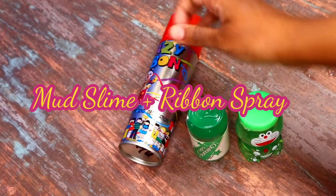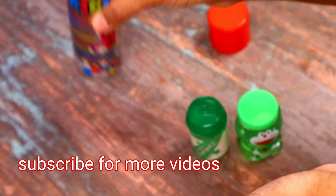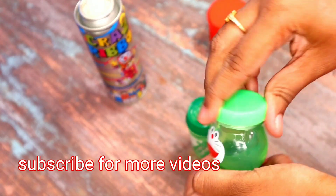Hello Goodies! Welcome back to my channel. In our channel, we have two types of mud slime. In the mud slime, we have a crunch type of mud.